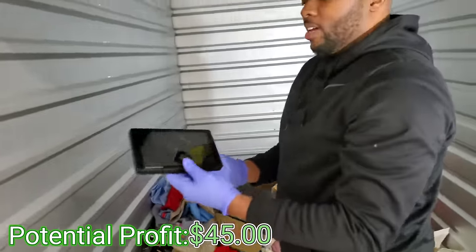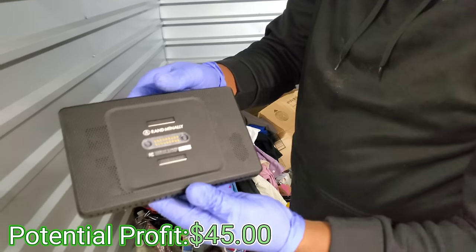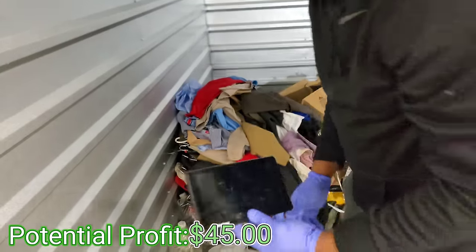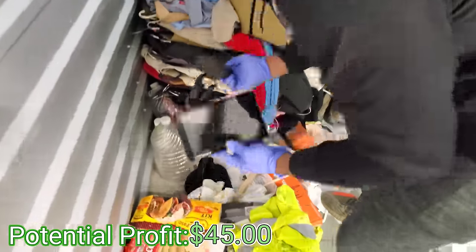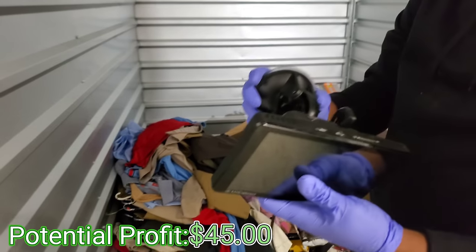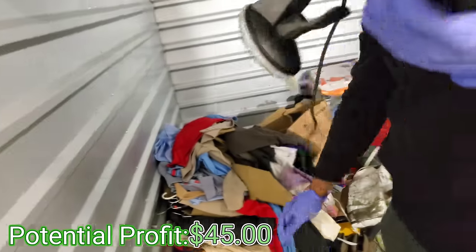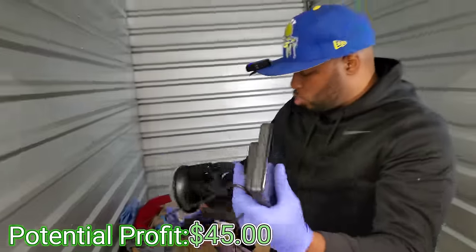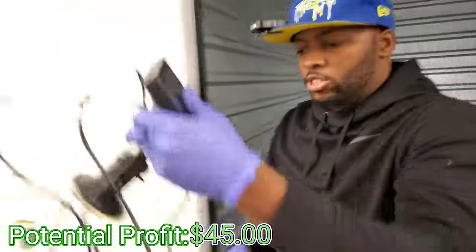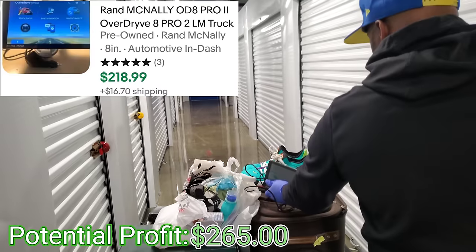Look guys, this is the Rand McNally thing — we got the case for it, we just gotta put it together, and there's something else with it too. This must be the thing that goes with it. We just gotta teach this person how to store their stuff together. This is awesome — this is probably at least 200 to 250 dollars, so just in that we've already paid for the unit! Let's go baby!